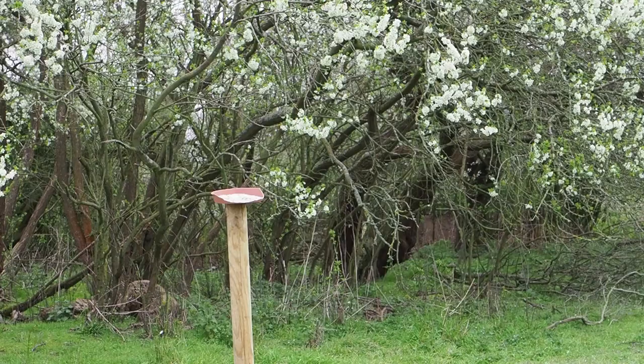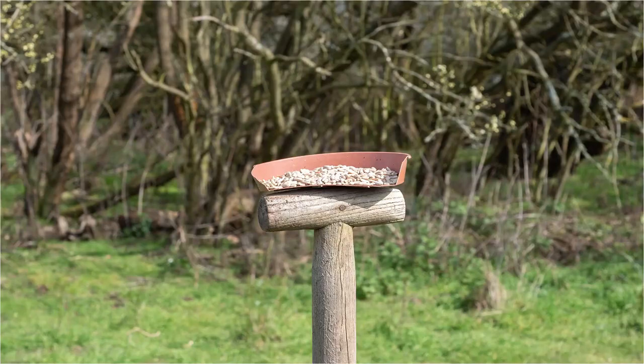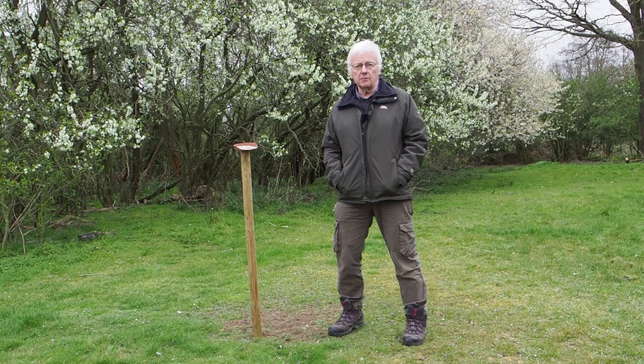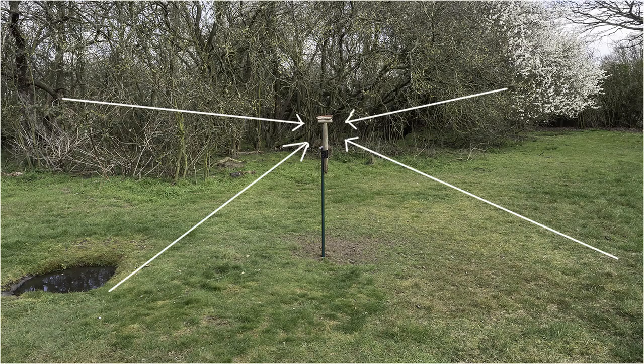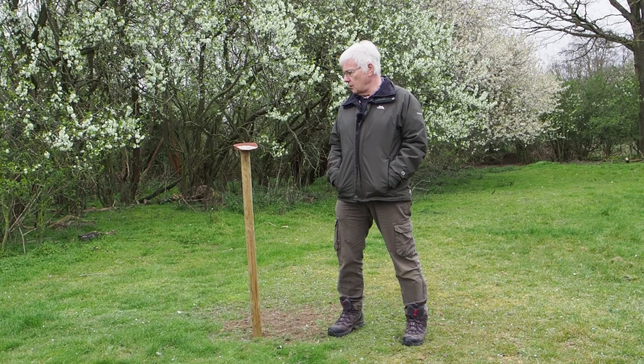Here I am attracting blue tits, great tits and robins to fly into sunflower hearts placed in a small plastic tray. The birds are flying in regularly, but the problem I have when photographing is where they're actually going to fly in from. They could fly in from here, that side, or behind the hide, so I don't know which angle or direction they're going to be flying into the food. In this situation, I can't actually get a shot of them flying into the food.